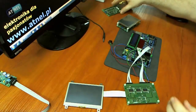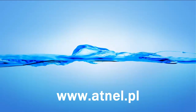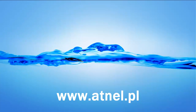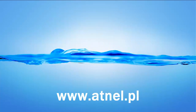To by było na tyle, dziękuję uprzejmie, do usłyszenia. Dziękuję za uwagę.